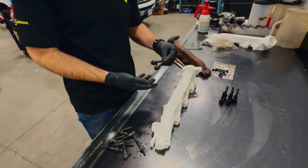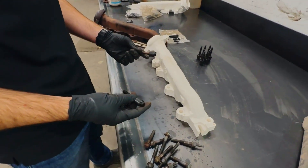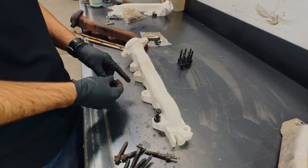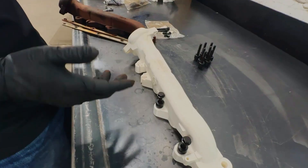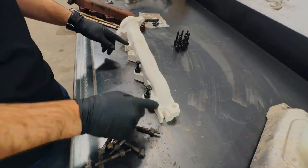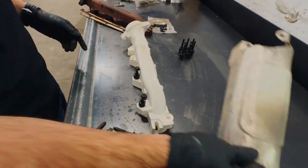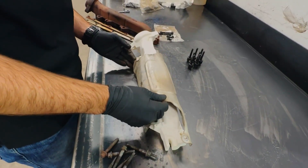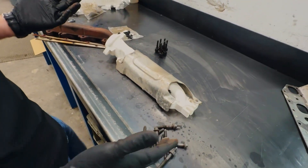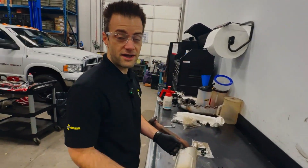The new manifold will have bolts and spacers to help with the stud breaking problems, just like the DS series bodies. And just like the other manifolds we make for these Dodge Hemis, the heat shield mounts will be moved away from the exterior bolts and onto their own dedicated mounts. If this all goes well, we'll move forward to getting tooling and castings made.